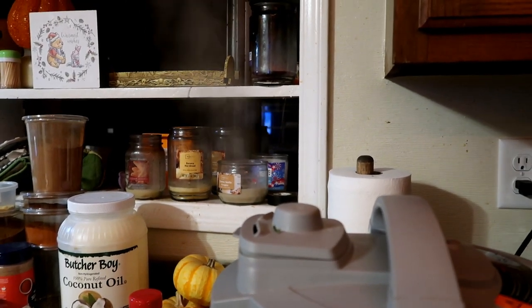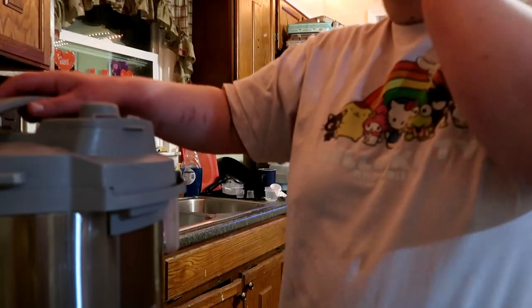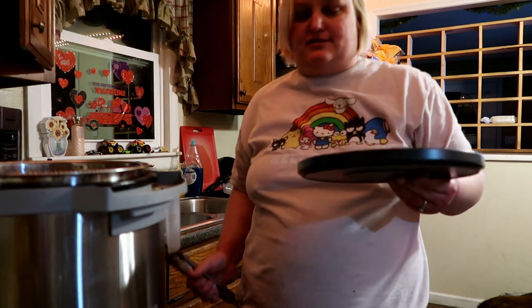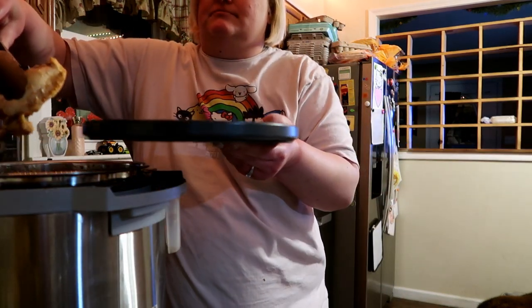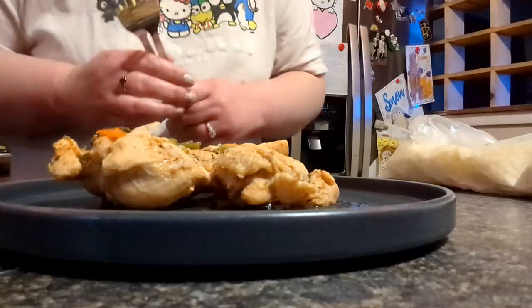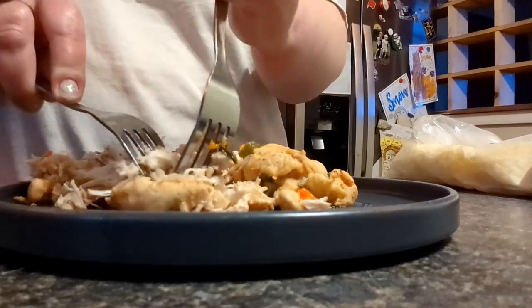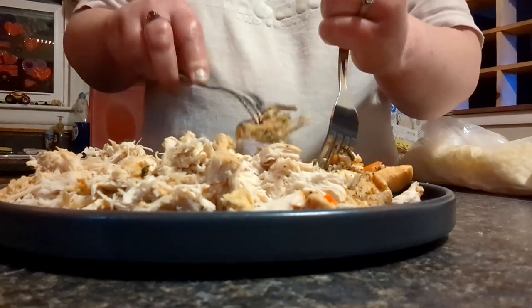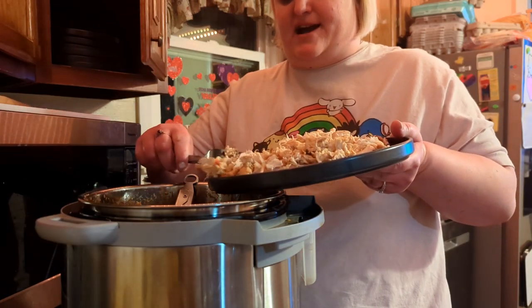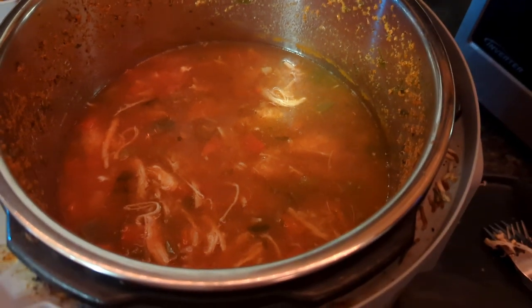We're venting our chicken tortilla soup. Hi, Reese. Just look at the puppy. We have to get our chicken out. There's our chicken. I'm going to shred this chicken and put it back in. We got our meat shredded. Now we're going to put our meat back into our Instant Pot. There is our chicken tortilla soup.